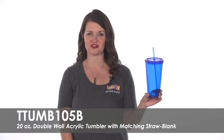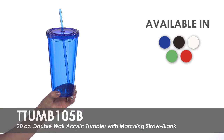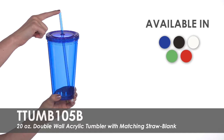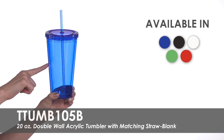Welcome to Totally Promotional. This video highlights our blank 20 ounce double wall acrylic tumbler with matching straw. These tumblers come in five product colors and come complete with a twist-on lid and straw. They are made of BPA-free acrylic and the double wall design will keep drinks cold.